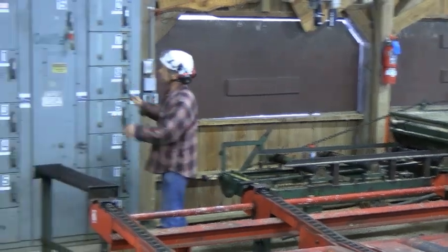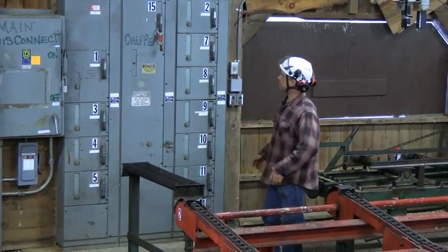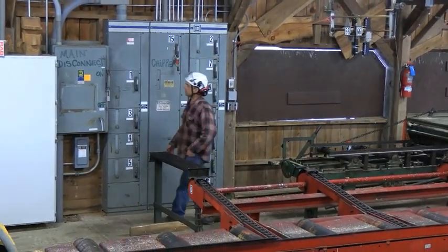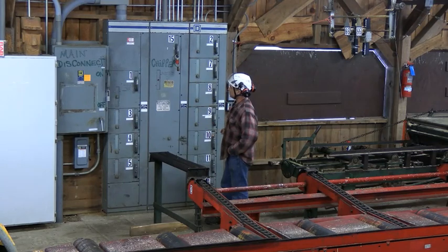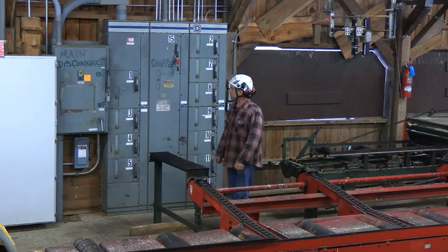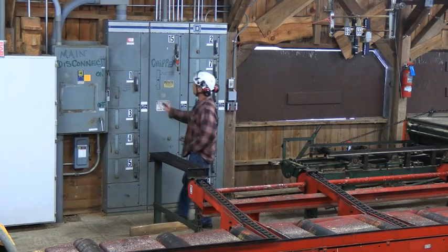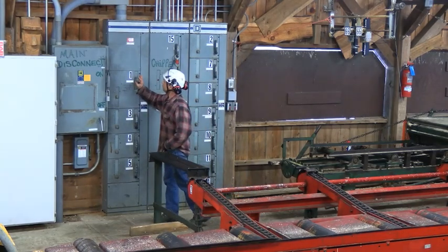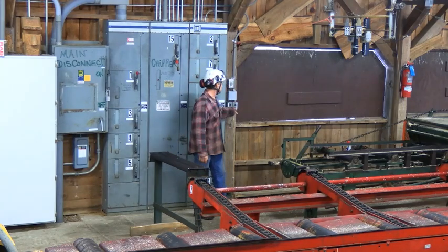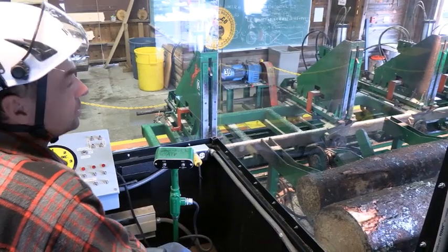The control panel here is where we lock out. We may turn off or turn on the equipment. We've got a main disconnect and individual stations labeled with corresponding numbers out on the machines. We'll go over lockout and tagout separately, but for example, the edger and the outfeed table would be number one. That powers it up. Then we hit a start and stop switch — red is stop, black is start. We're in the sawing booth here at Paul Smith's College.